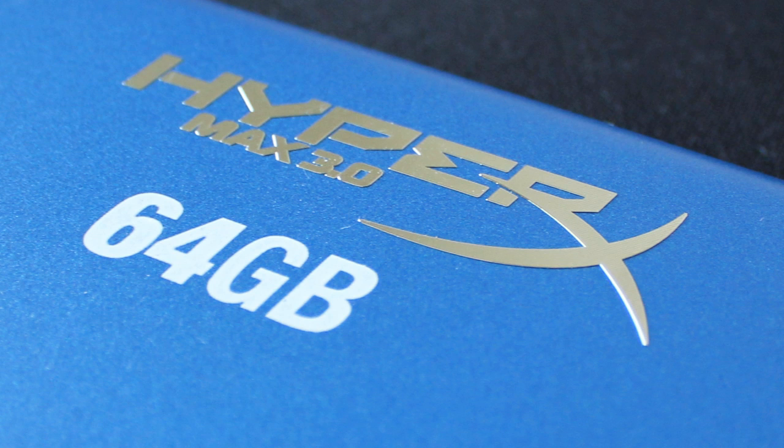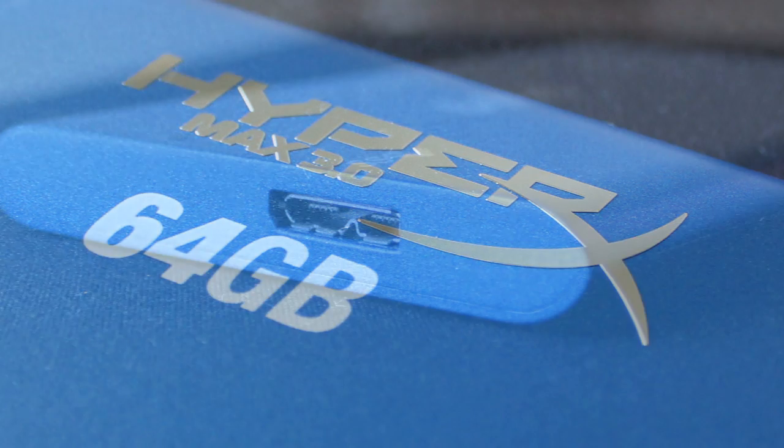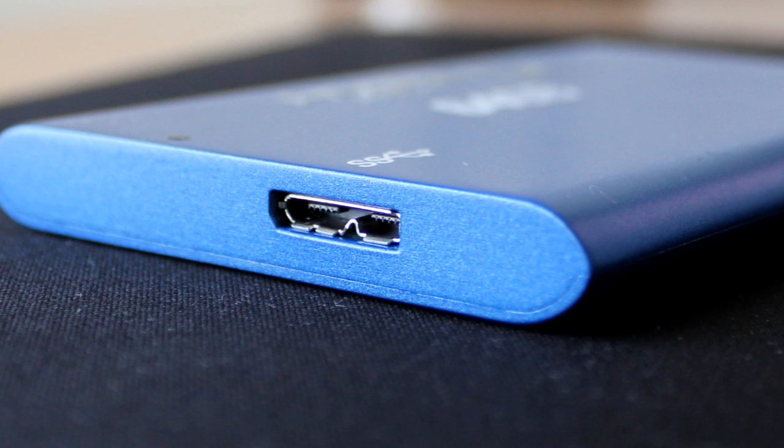Would I recommend the Kingston HyperX 64GB? Definitely. If you're after a solid state drive that you want to carry around with you — portable — it's got the connections, the speed, and the performance. In comparison to internal solid state drives it's not that quick, but in terms of external hard drives with USB 3.0 performance, it definitely stacks up as one of the fastest. And the fact that there are no moving parts means that if you drop it, there's nothing to break or fall apart, so the reliability is a lot better.